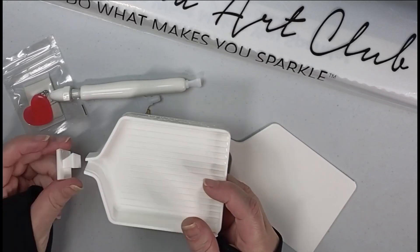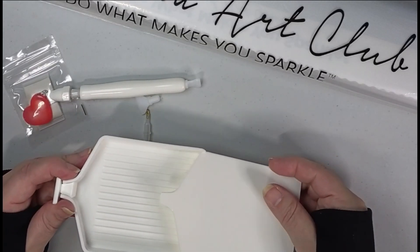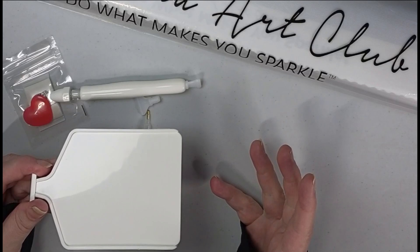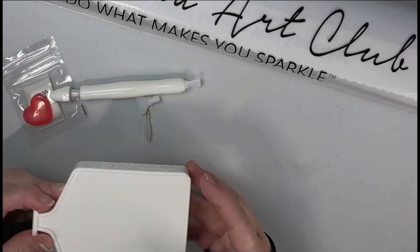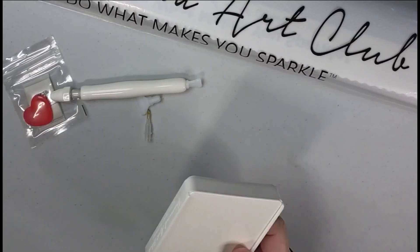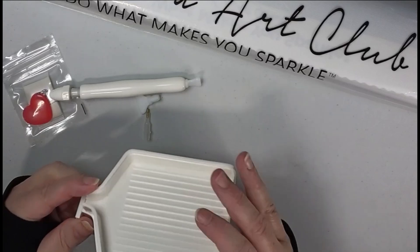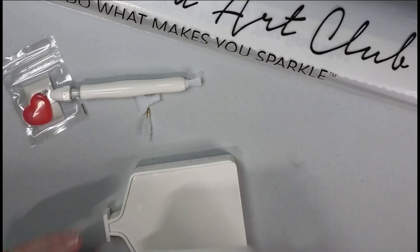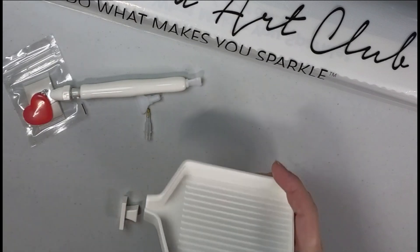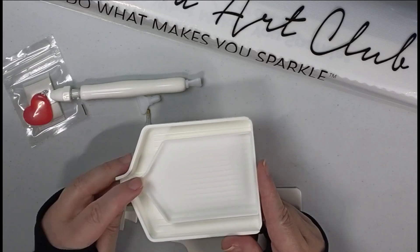Some people are not putty users — they like wax — so they've given you a new single-placer attachment you can put on the end and just use the red wax. The tray has the 'Diamond Art Club — Do What Makes You Sparkle' branding, a nice stopper and lid that slides right in. I have kids and two dogs, so this is helpful. When you have large sections of one color, sometimes you have to stop, and having a lid means you can stack them and keep your storage tidy.